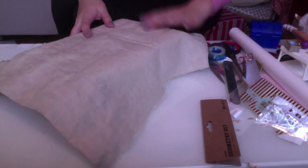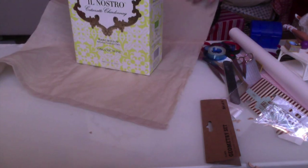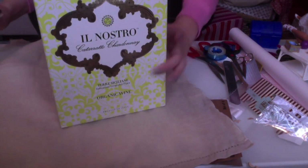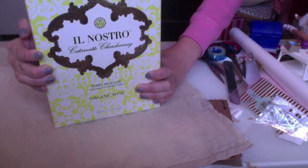Basically all the material that I used while doing this bed are recycled — the cardboard, the box, the fabric — everything is recycled. The fabric that I'm using here is from an old Christmas curtain that I had lying around.